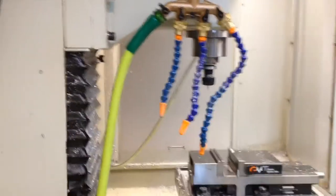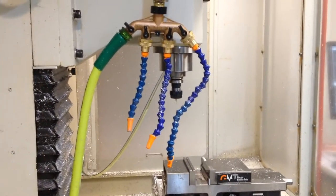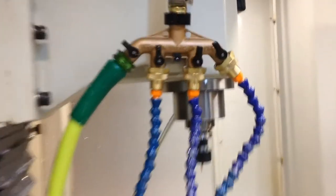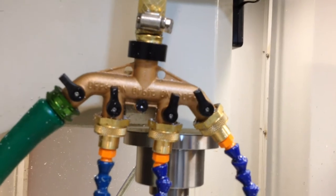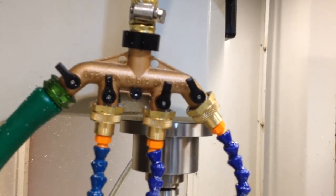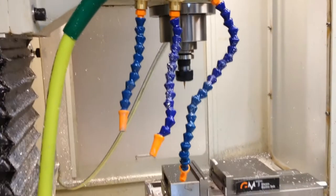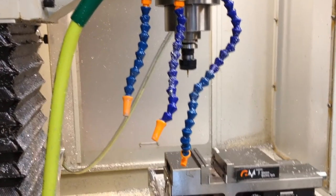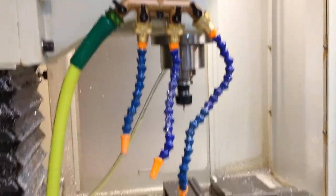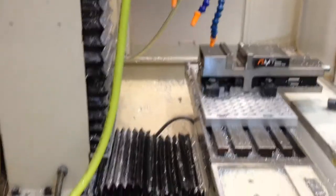I'm going to turn this on — hopefully you can see how powerful this is. I usually run these maybe a quarter of the way open, all the way open right now. I was running some thicker aluminum parts and was really having a problem getting the chips evacuated, which is what prompted me to do this. So this solved that problem.